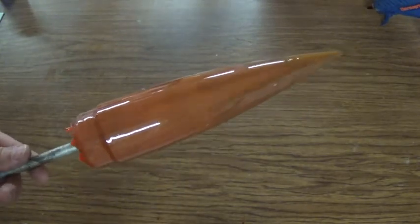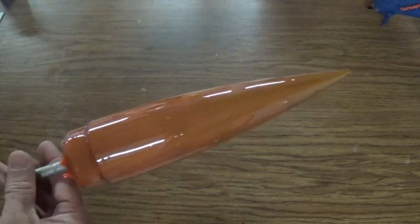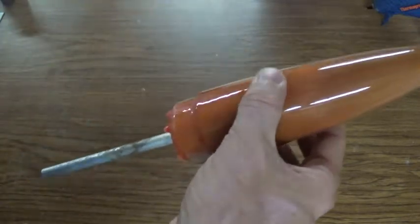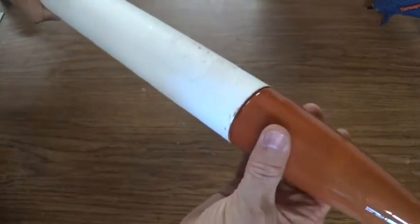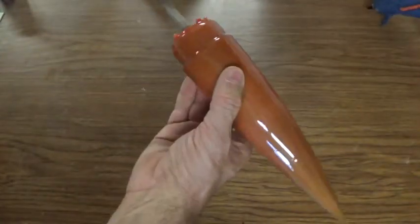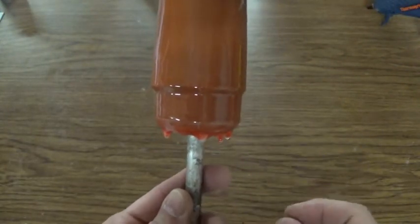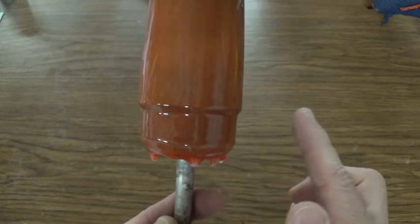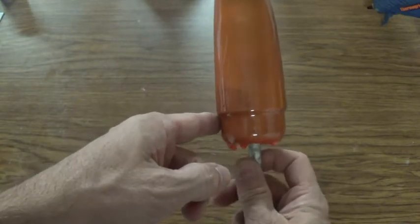The last coat of epoxy is dry and this nose cone came out absolutely perfect — the shape is exactly what I was after and the finish is just like glass. Sliding it down, we have a nice snug fit into the top of the rocket body. Now what you'll notice at the bottom of the nose cone is that the epoxy resin filled in that nice 90-degree shoulder and we ended up with just a little bevel instead.